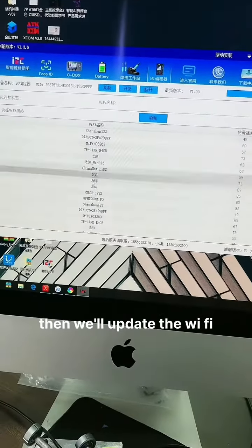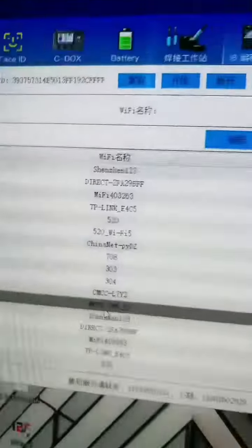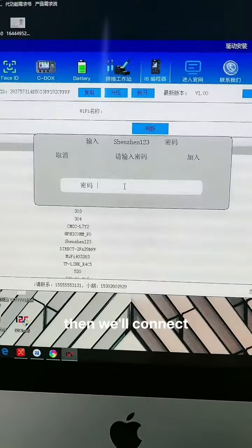Then we will update the Wi-Fi. Here is the upgraded Wi-Fi. Choose your Wi-Fi, enter your Wi-Fi password, then we will connect to the Wi-Fi.